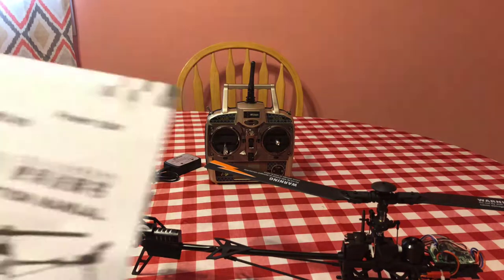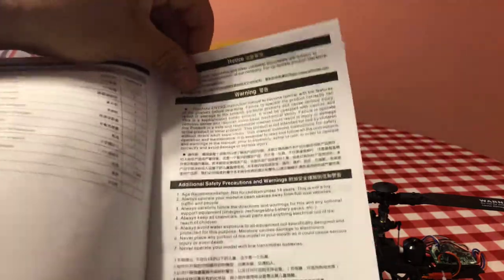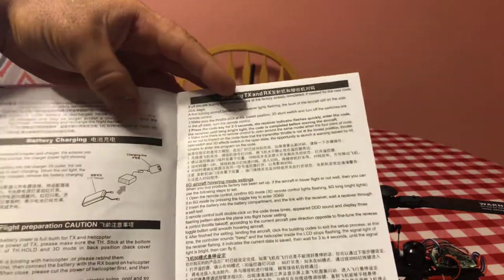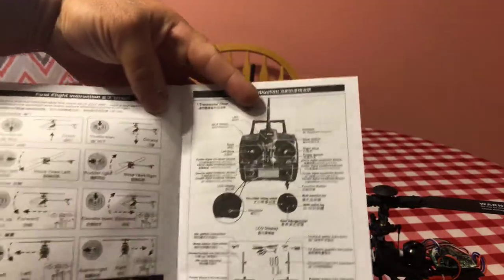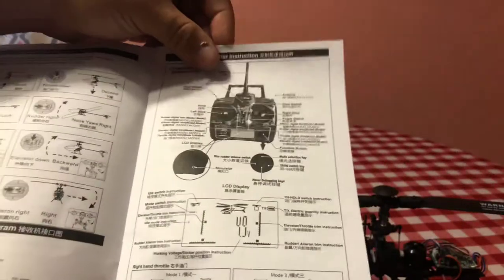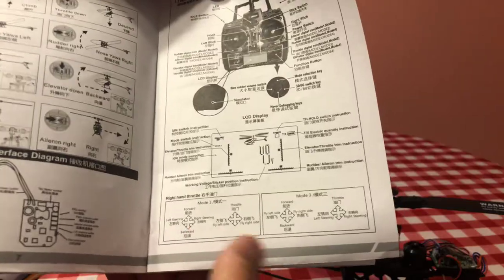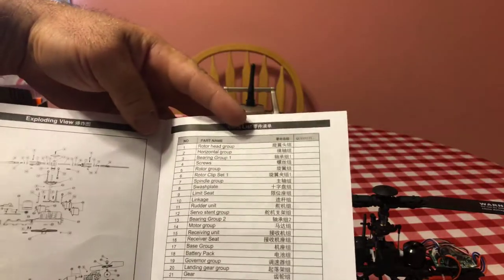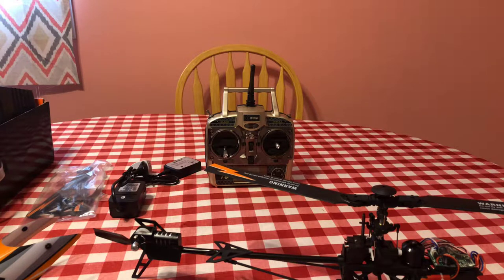The instructions are okay — a lot of it is translated from Chinese or Japanese so it's a little harder to understand. It tells you the do's and don'ts, how to charge the battery, all the functions and controls, what everything does on the controller, where everything plugs in on the main board, the controller functions and buttons, troubleshooting, the parts list, how to assemble it, and parts you can buy to repair it.